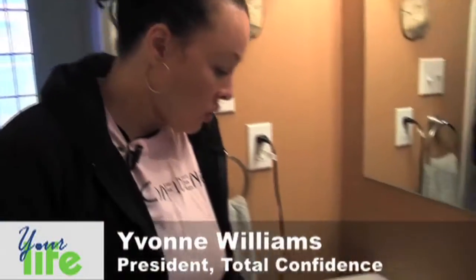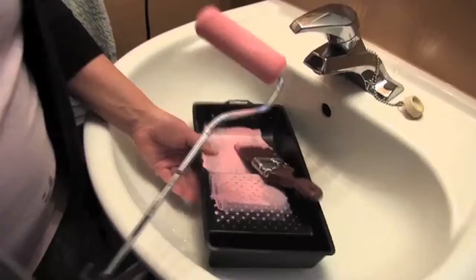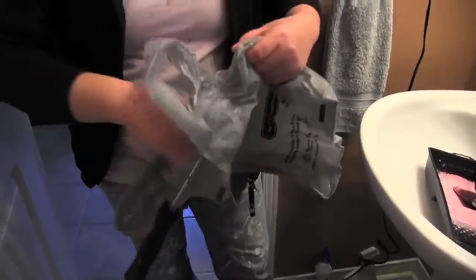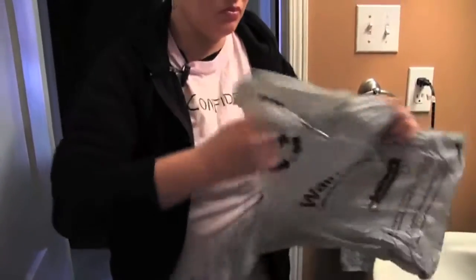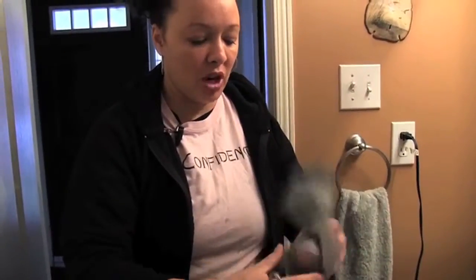First of all we have our tray and obviously everything that we used. Now with rollers, they're so inexpensive nowadays, and if you reuse the rollers you don't get a guaranteed quality finish. Put it in a bag, wrap it up, and then you can dispose of it properly.